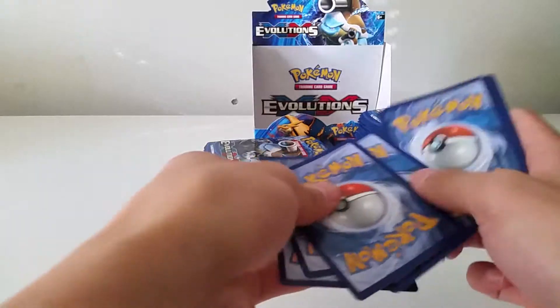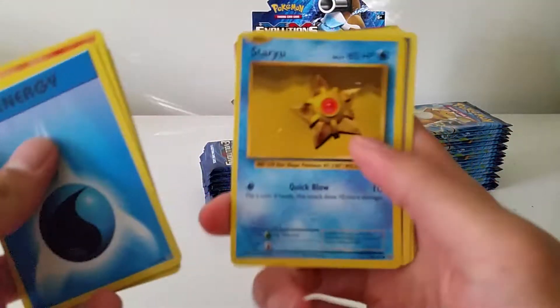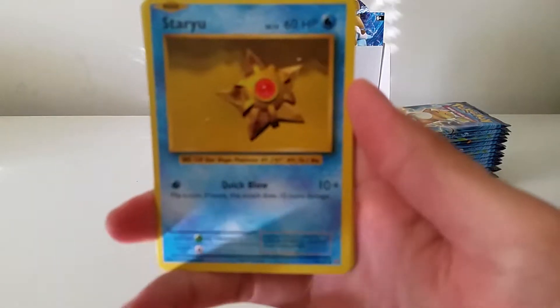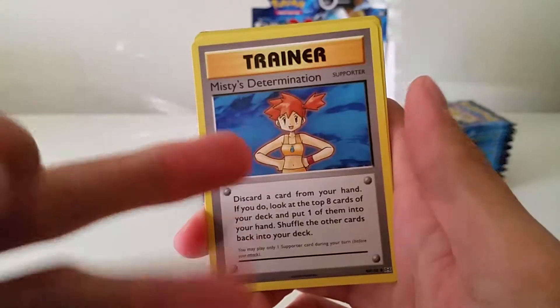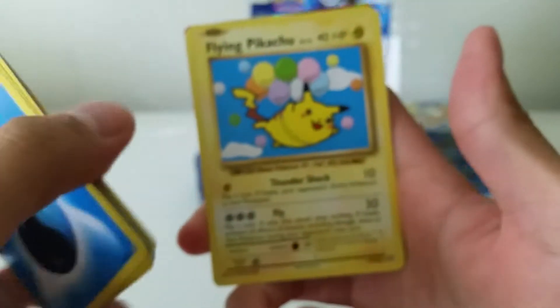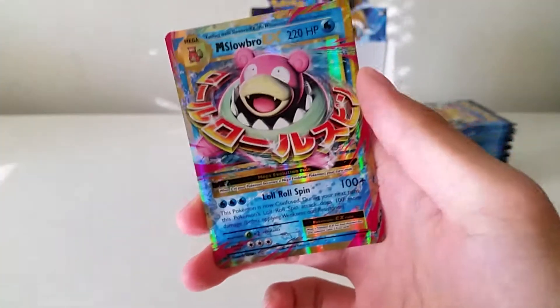We have a Water Energy, Magnemite, Charmander, Seal — sorry about the focus — Staryu, Misty's Determination. I really want to get four of that card. Koffing, and Flying Pikachu — which is 110 out of 108, so it is a secret rare! A reverse Charmeleon and a Mega Slowbro EX. Very nice.